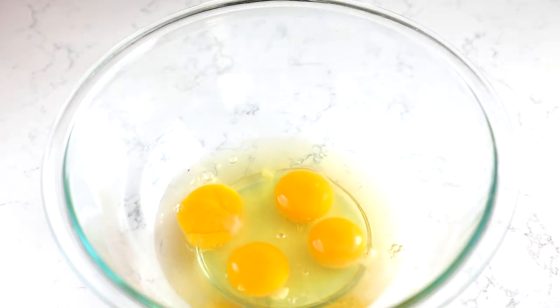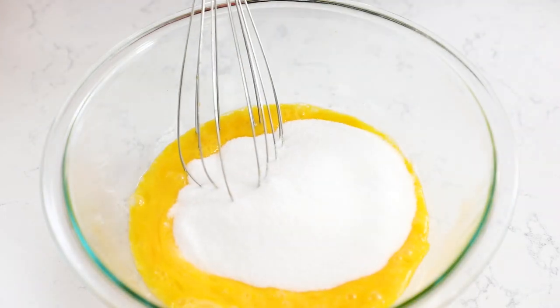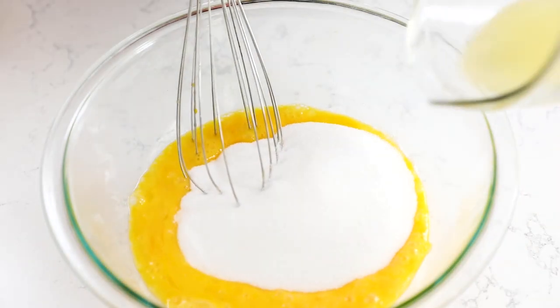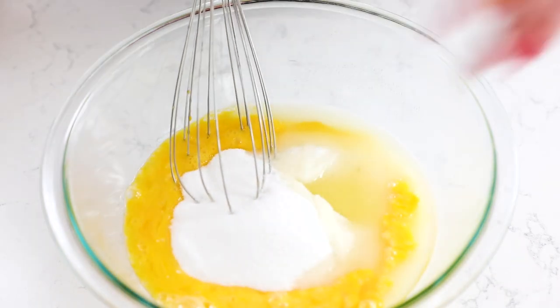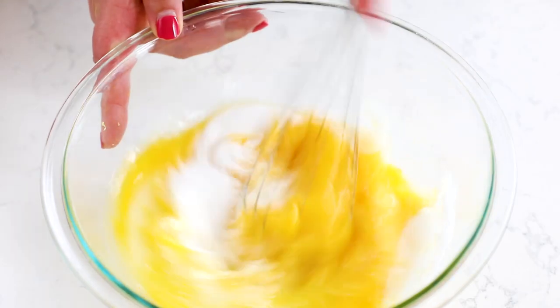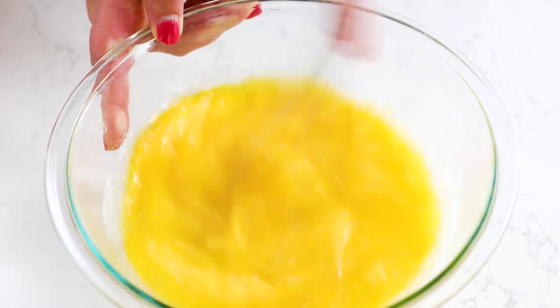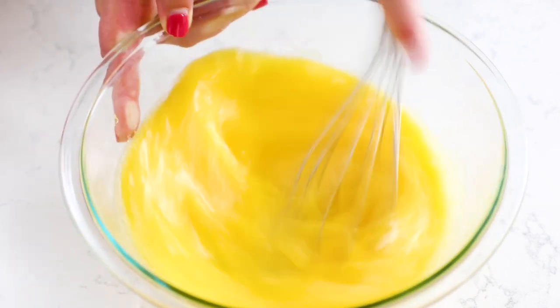Add four large eggs to a large bowl and whisk those up until they're nice and beaten. Then add one and a half cups of granulated sugar, a half cup of fresh lemon juice, and the zest of about one medium lemon, along with a pinch of salt. Whisk that together until it's smooth — it won't take very long. It's a super easy filling recipe.